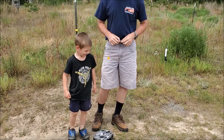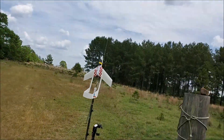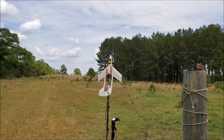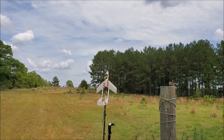Caleb, so what are we doing today? We're flying a rocket. A rocket? Which rocket? This rocket? Yeah, that's a cool rocket. Do you know where to put that? Right there.